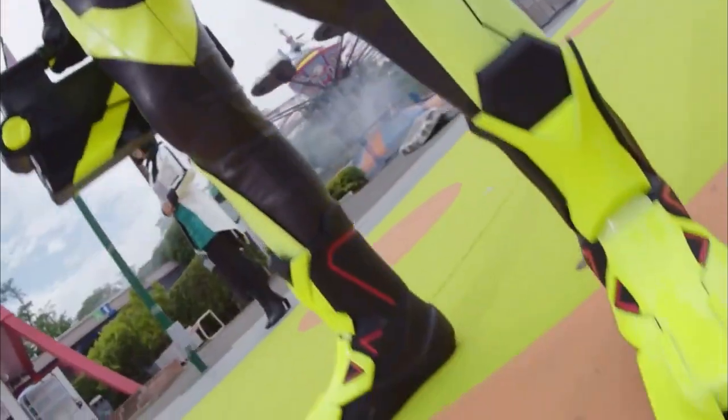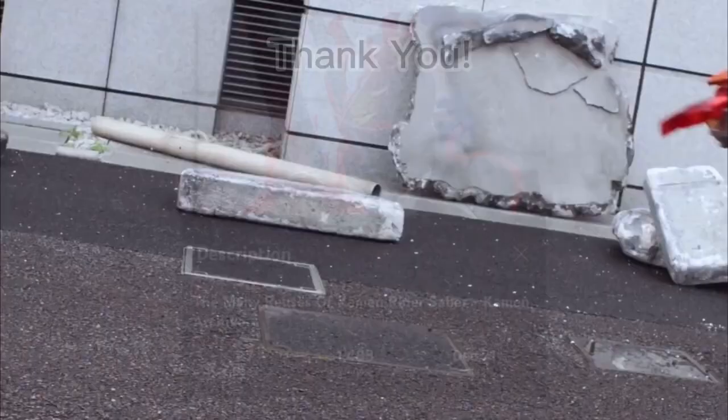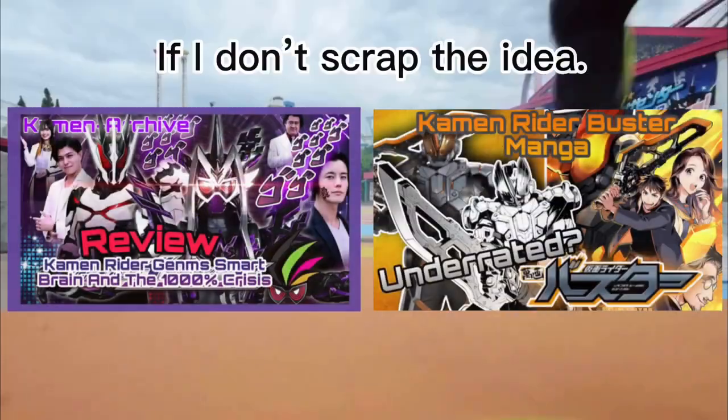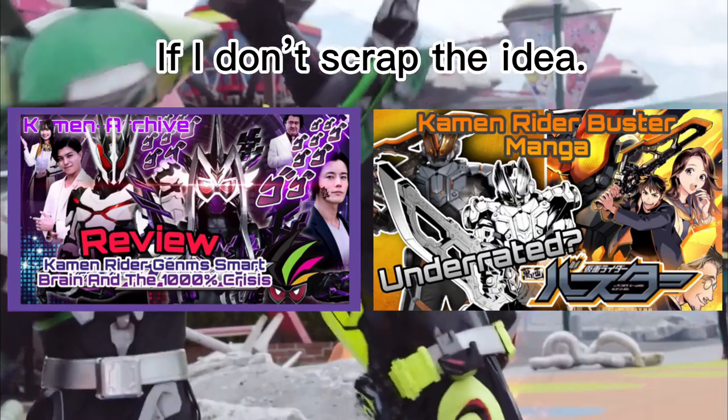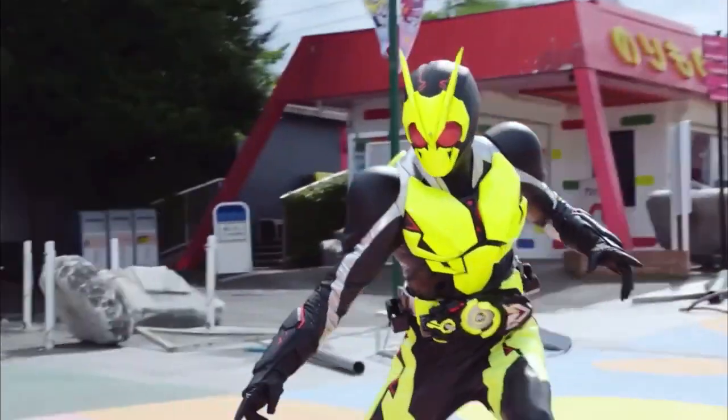Welcome to Common Archive. In this video I'll be going over the reuses of Kamen Rider Zero One. Since the last video I did on Kamen Rider Saber reuses did pretty well, I also have two reviews in the works but they won't be released until next week. With that out of the way, let's get started with Kamen Rider Zero One first.